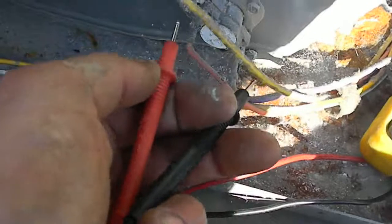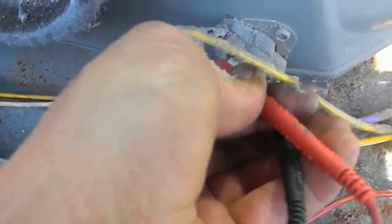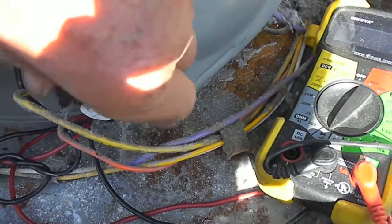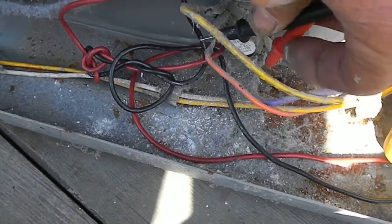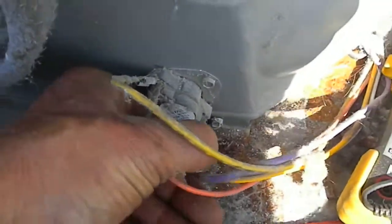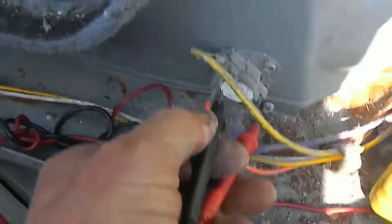This thermostat is good too, and there's one here — these hardly ever go out. This one could be bad, actually. Rare occasion. I've been doing this a long time and I find new stuff all the time. The connections look pretty corroded, so in that case you want to go directly to the thermostat and try to get a reading.